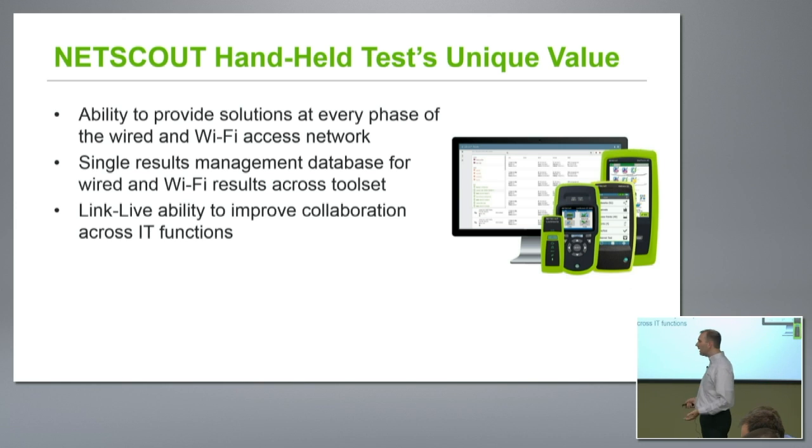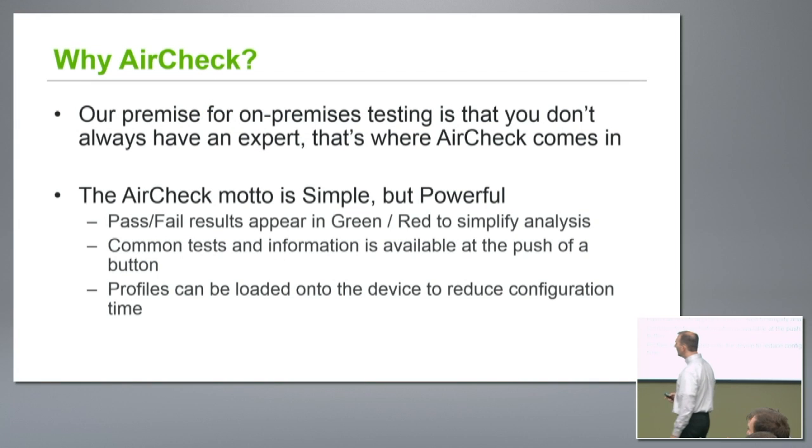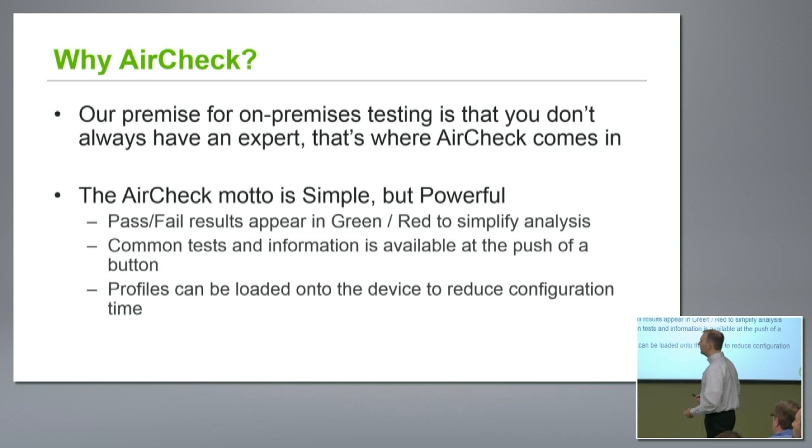Today what we're going to really be focusing on is the AirCheck G2. One question people might have is: why the AirCheck? Our premise around on-premises testing is the idea that you don't have to have an expert there every time to get good data. When we look at the AirCheck, the way we always think about it is: simple but powerful.